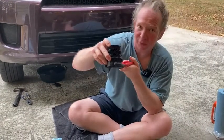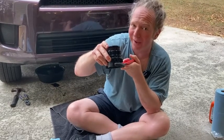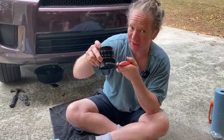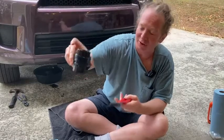I always remember lefty-loosey, righty-tighty — very important if you're confused about which way to turn to get this off. So remember lefty-loosey, righty-tighty, and you're good to go.